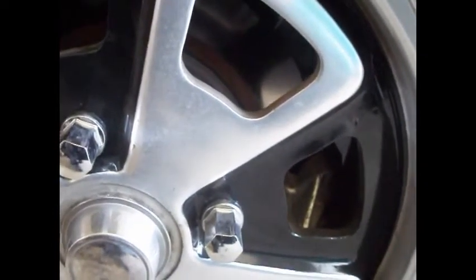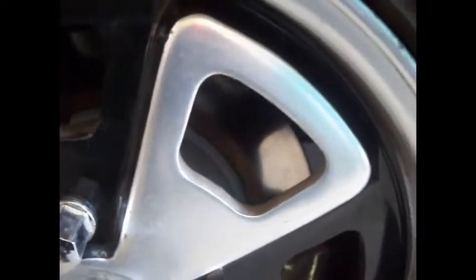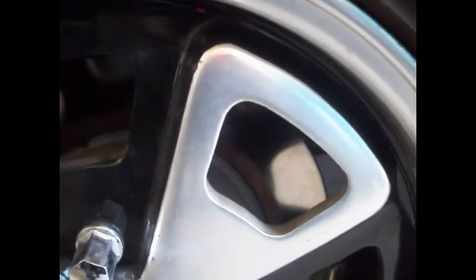We already installed the front disc brakes on this bug. As you can see, there's the caliper and there's the new disc — you can still see the scratches on the surface. I didn't show you how I installed it because it's pretty straightforward.